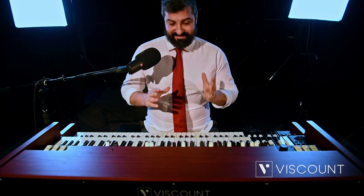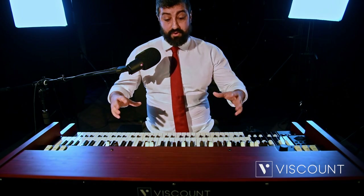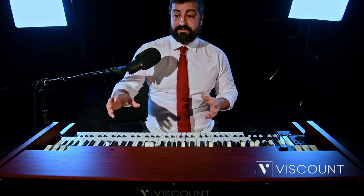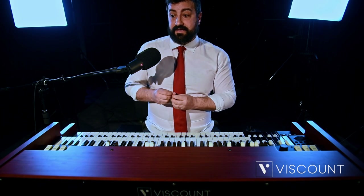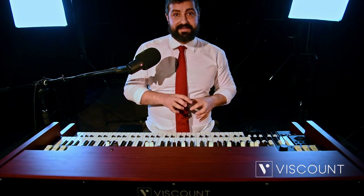Let's talk about the second feature from an audio point of view. This is indeed a two-manual organ, but in reality each keyboard and also the pedalboard can be amplified and equalized completely independently. In addition to the traditional main left and right output, the 11-pin output can be used for connecting old and new generation rotary amplifiers, such as the Spin Tone and the Vortex. There is also an output dedicated to pedalboard sound.